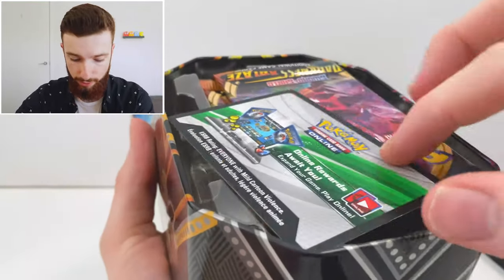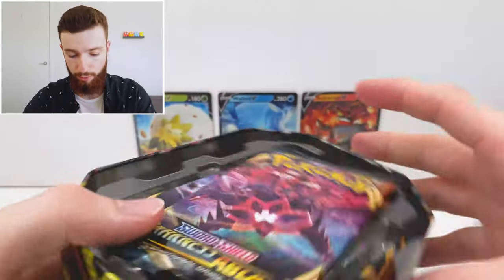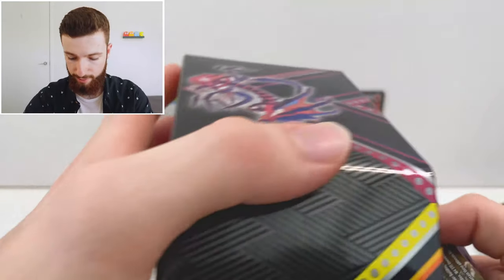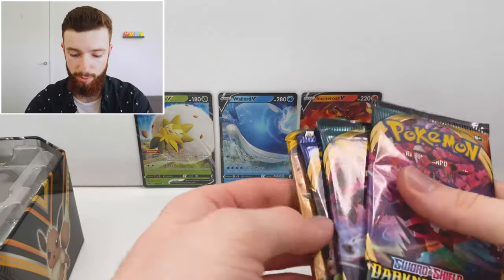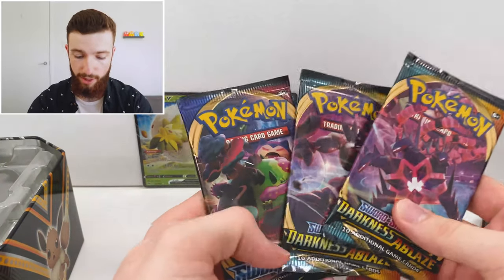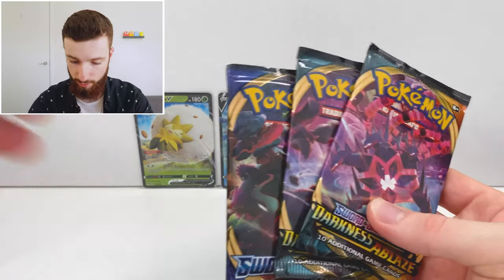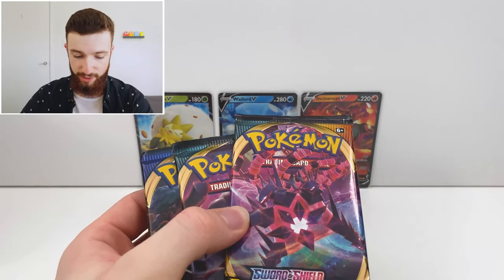Here we have the code for the first one. I believe this comes with three Darkness Ablaze packs and probably a Sun and Moon — yep, Sun and Moon to the side. Two Darkness Ablaze and one base set Sword and Shield. Let's crack into these ones.